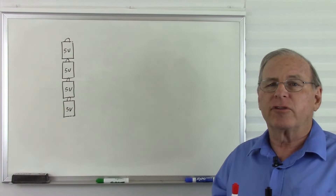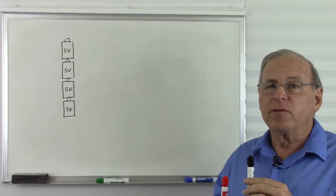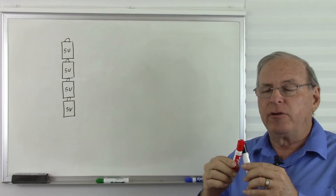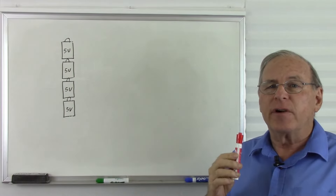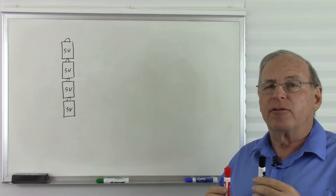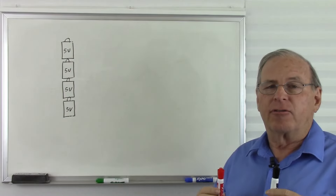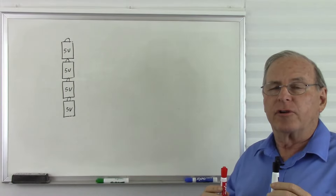This shows us that 0 volts is wherever I place the black lead of the voltmeter. Remember, 0 volts is not the absence of voltage. It is merely telling us that the black lead and the red lead are at the same voltage, so there is no difference between the two voltages and the meter reads 0 volts. In electronic circuits, it is very common to place the black lead of the meter at some point in the circuit and call that 0 volts, and reference all other voltages measured with the red lead to that point.